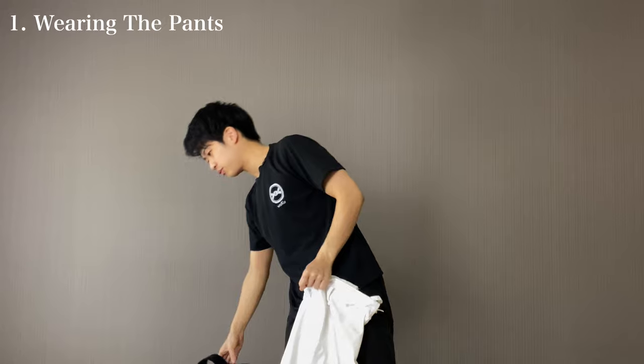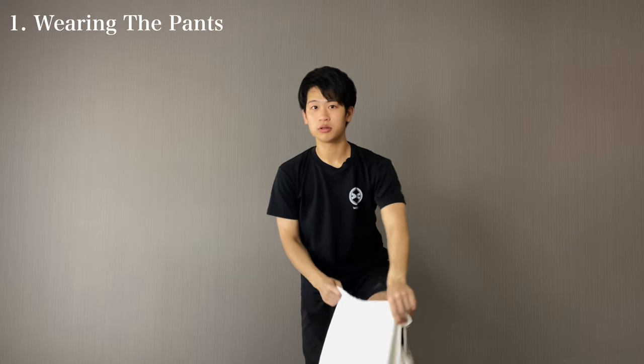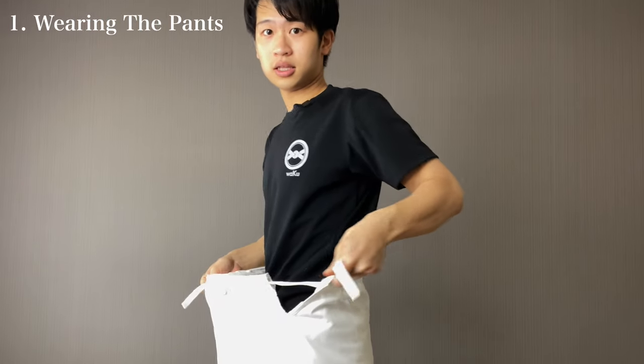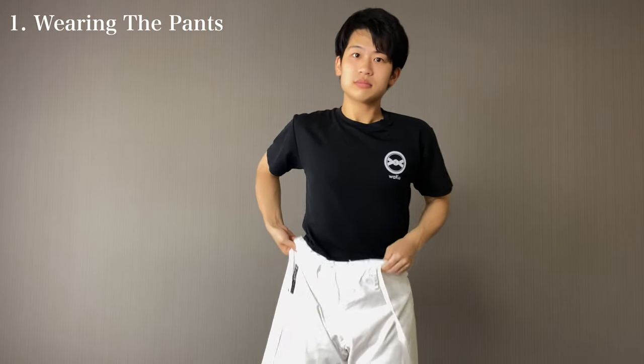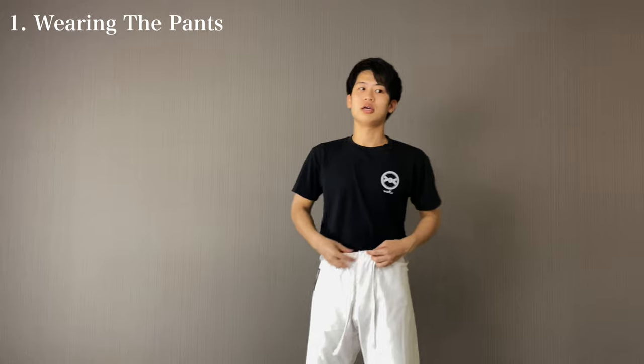The reason why we start with the pants is because we don't want the pants getting out of place while training. Wear the pants first. And depending on the brand, they might have an easier way of closing in the dogi. However, usually the karate dogis are like this. The string that's coming out on this side is at the back, so make sure this string isn't coming out from the front side.